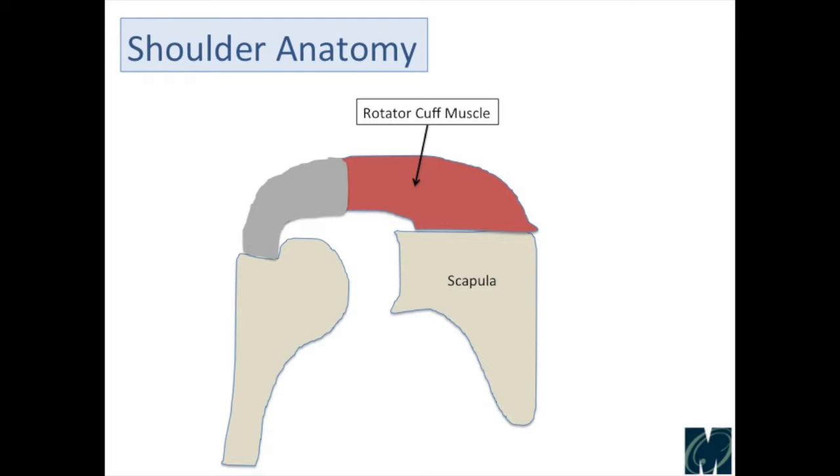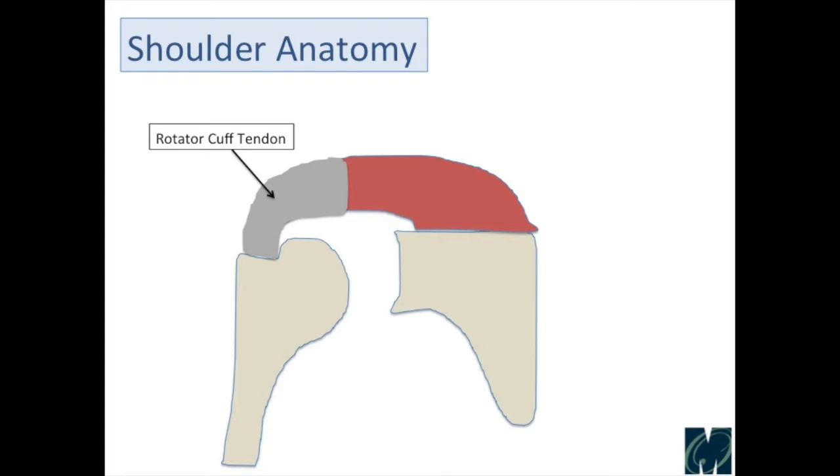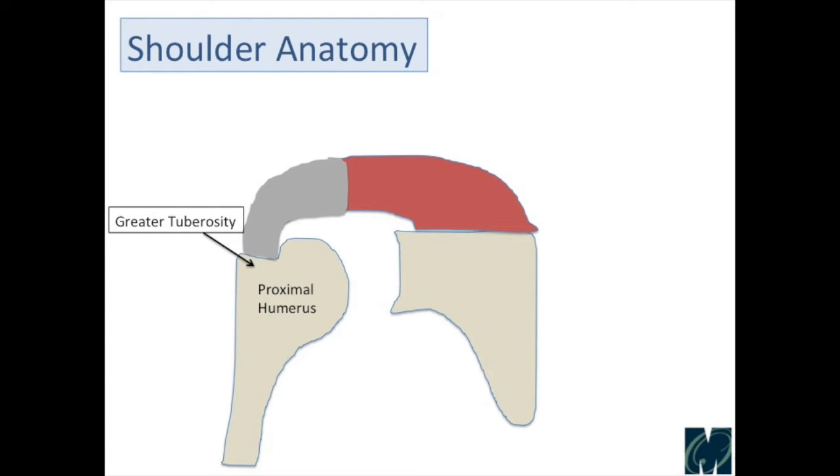Let's start with some of the basics of rotator cuff anatomy. We have the scapula, which is the wing blade, and coming off of that scapula is the rotator cuff muscle. Muscles turn into tendons, so the rotator cuff muscle turns into the rotator cuff tendon. The muscle is usually red, like any muscle, which turns into a white structure — the tendon. The rotator cuff tendon then inserts into the ball, what we call the proximal humerus, onto a flat portion of bone called the greater tuberosity, which is part of the ball in your shoulder.